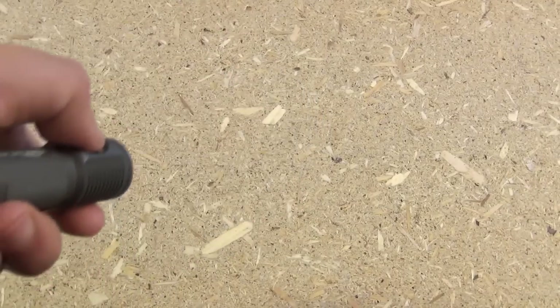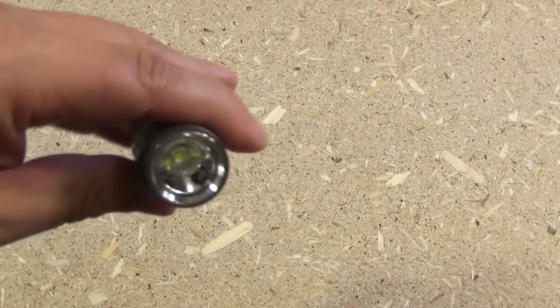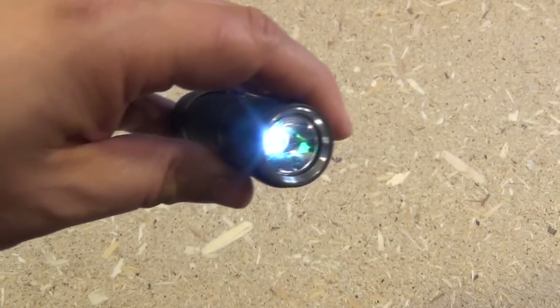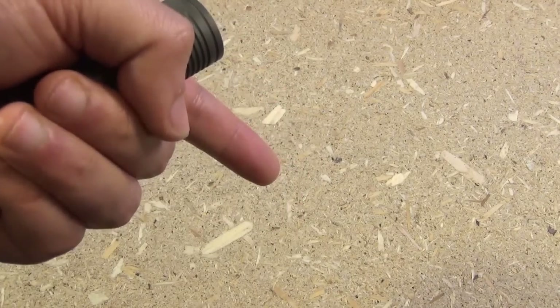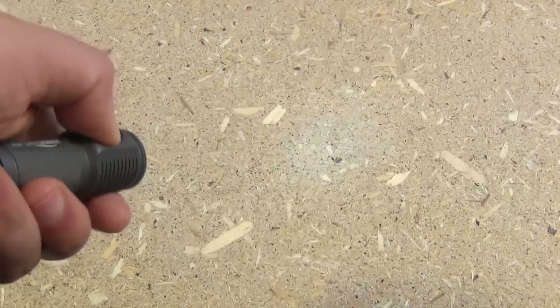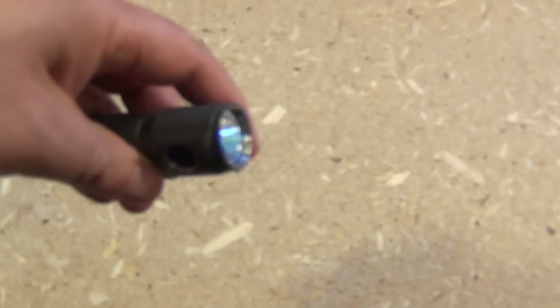If you click one time, it'll give you the brightest mode. If you click twice, it'll give you medium. If you click more than half a second, it'll give you the lowest mode — that's moonlight. If you click three times, it'll go to the special modes, which are beacon and strobe. That is the beacon. Double click again and we have strobe.